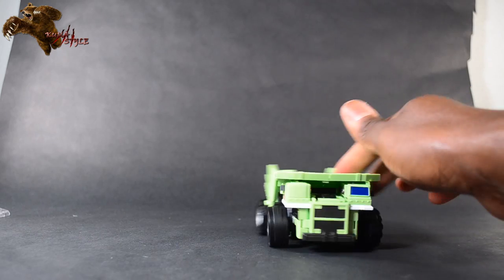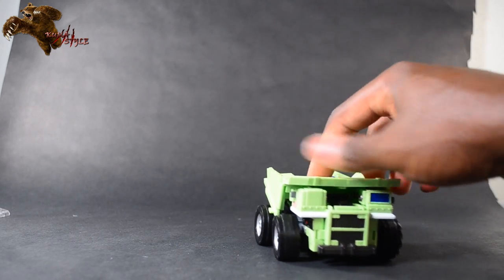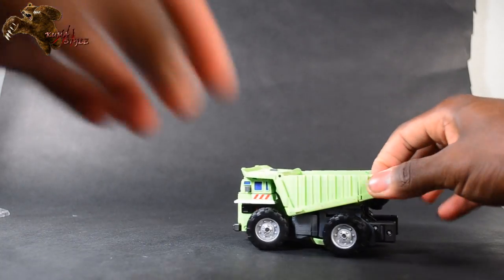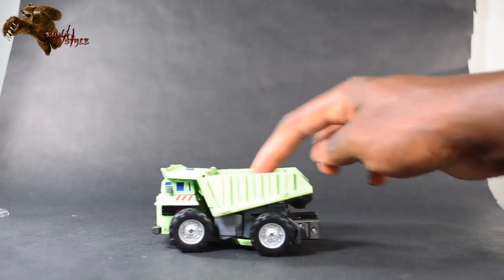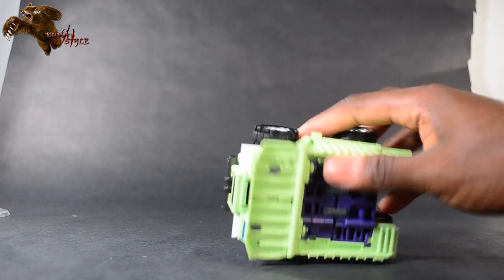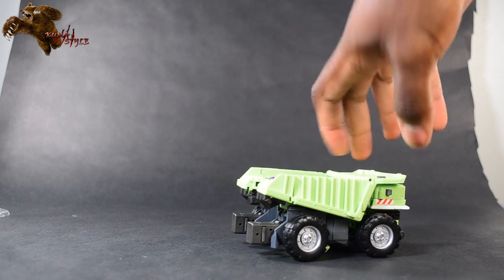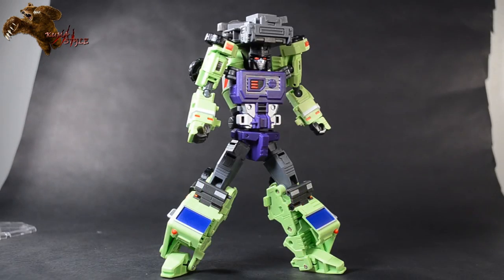The dump truck mode is nice — all four wheels roll, and it's a good-looking toy overall.